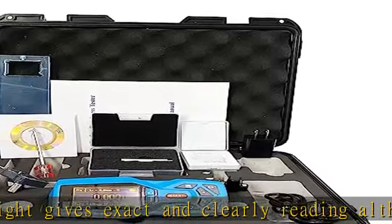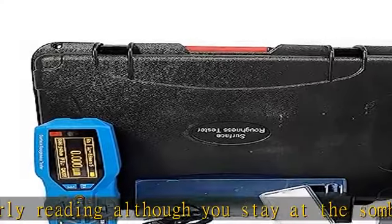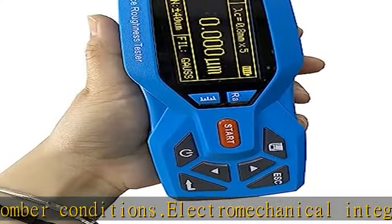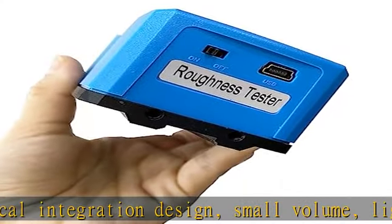KR 220 surface roughness tester with automatic dormancy, automatic shutdown, and power-saving function. Real-time clock settings and display for convenient data recording and storage.